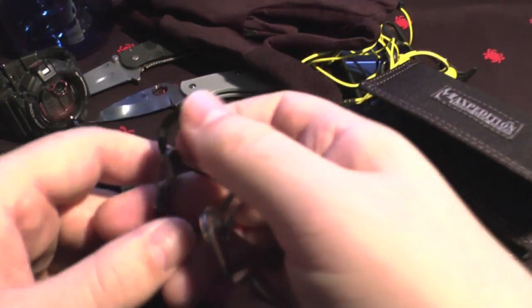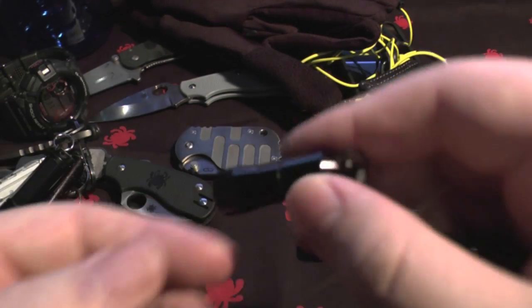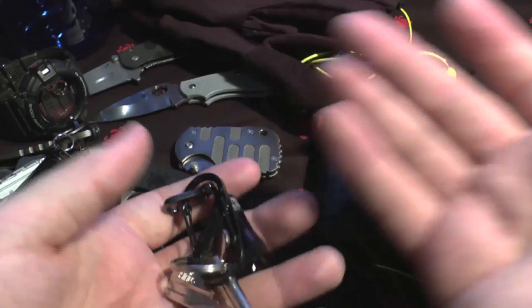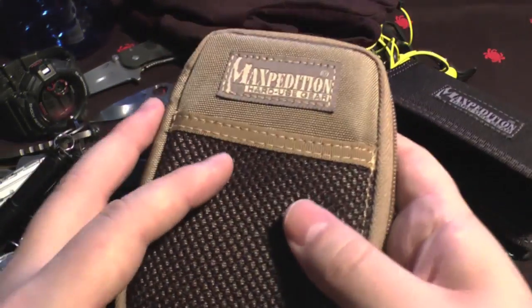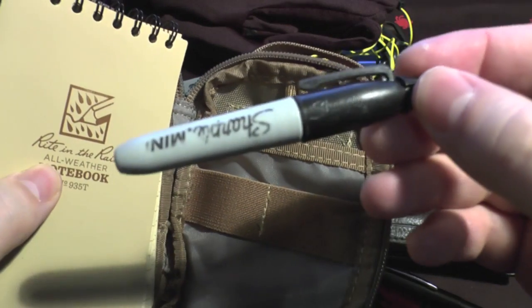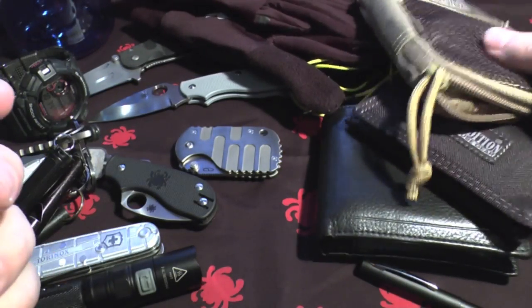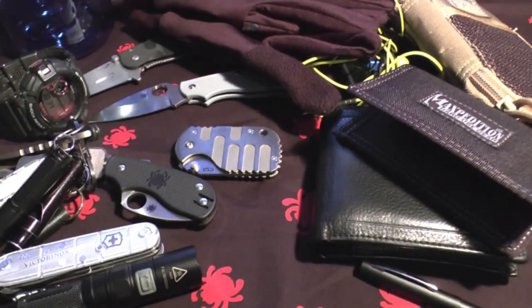I'll probably carry another set of keys. Here's an example - this one has a little Streamlight Nano, very bright. I also carry a Maxpedition wallet with a rite-in-the-rain notepad, which is very handy, especially in the UK. Maybe on the keychain I'll have a mini Sharpie too. It's kind of already looking like a Maxpedition advert, but they just make some damn good gear.